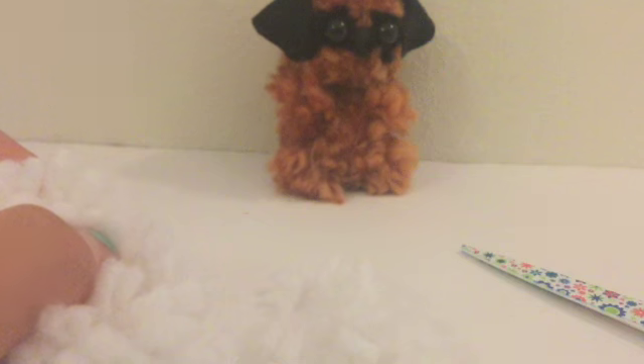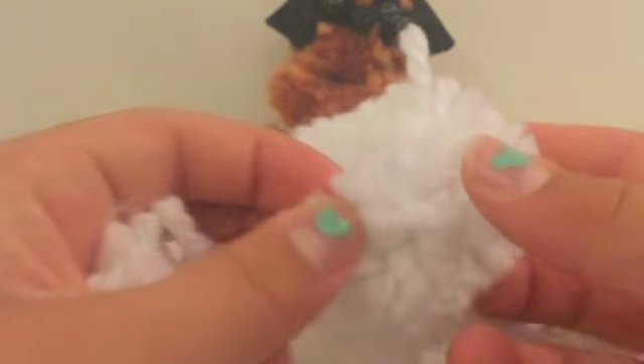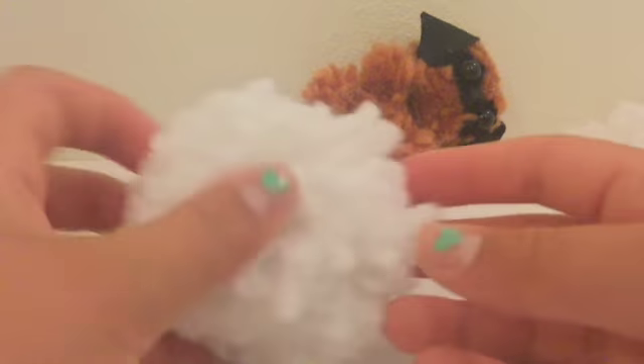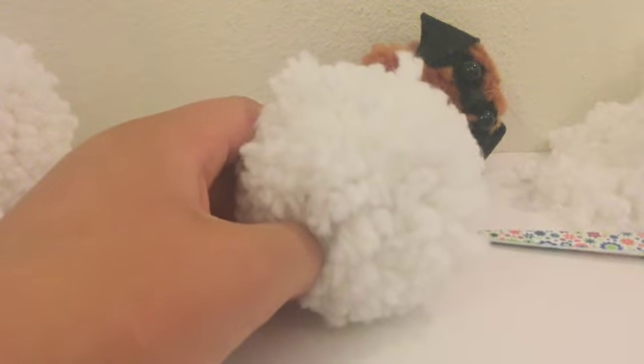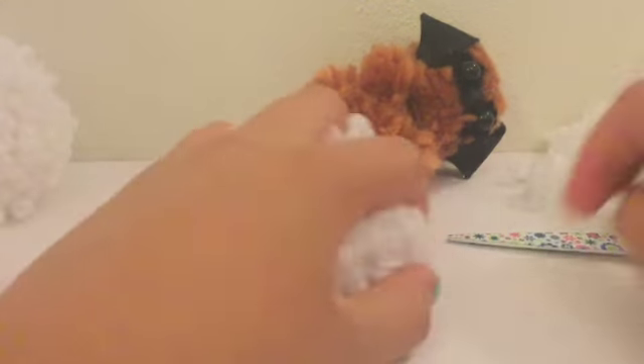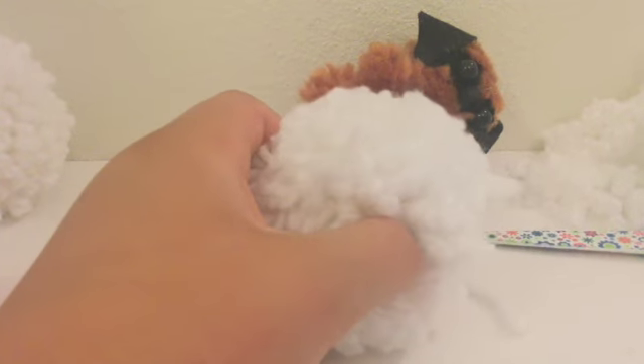I'm going to do it on time-lapse. Okay guys, I kind of messed up on this one — I accidentally cut the fur too short, so I'm going to have to make another one. I got this other pom-pom, slightly smaller than this one, and I am going to trim it now to about this size. Hopefully I won't mess up.